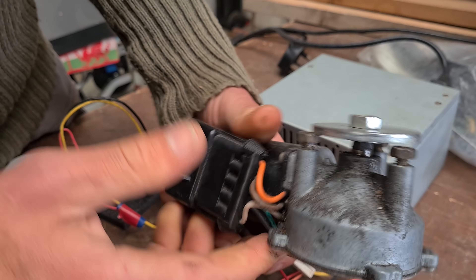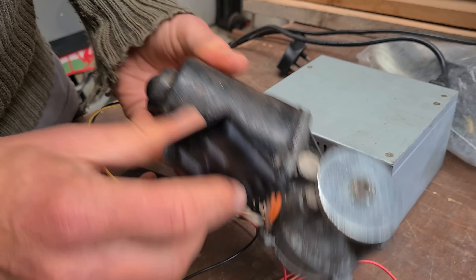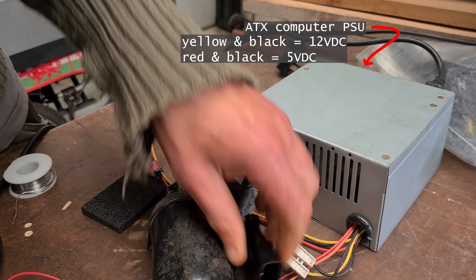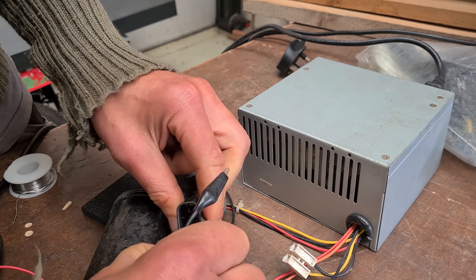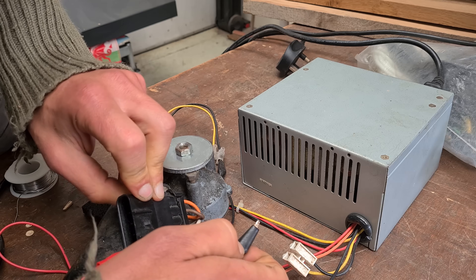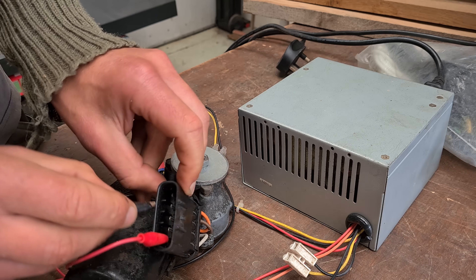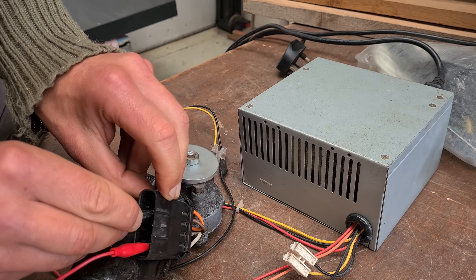Here's what we've got: a nice grubby old windshield wiper motor. Let's just see if that works. I'm using an old ATX power supply for the 12-volt supply. I believe it doesn't really matter which way round we do this — one will be reversed — but the ground wire is that white one. The brown one also makes it go, just at a different speed.